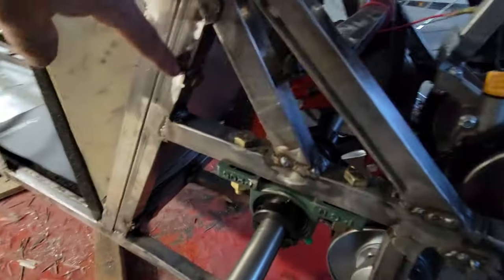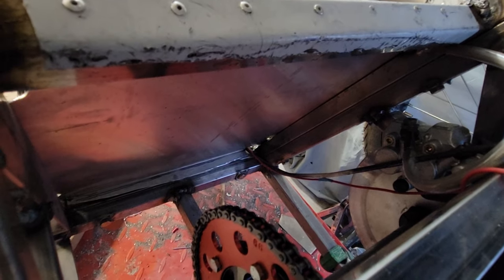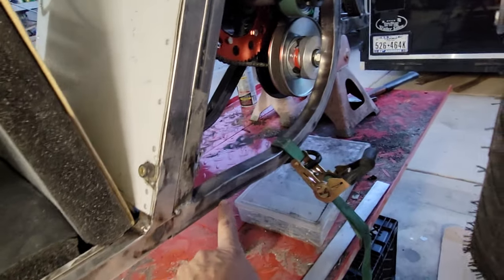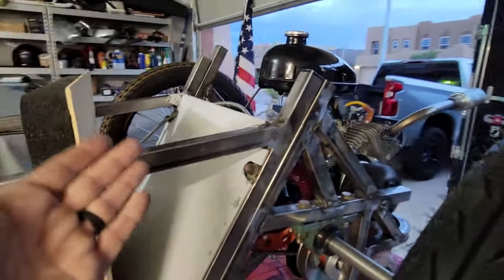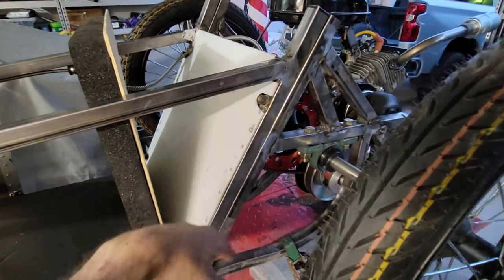Going through this section is a solid aluminum slug. I've been in it, jumping up and down on it — so if it breaks, it's not going to be at that point.